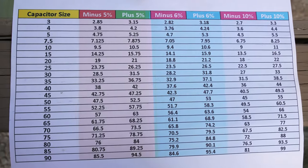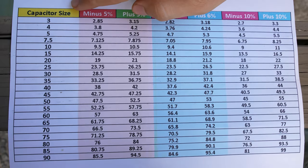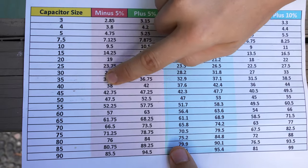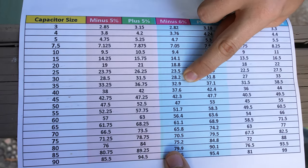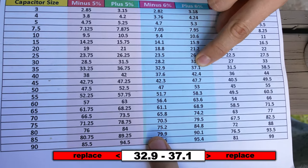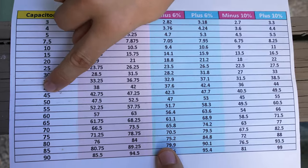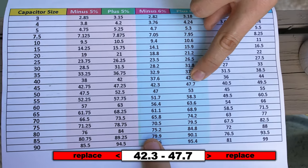If you look at the cheat sheet, we have minus six percent and plus six percent right over here. If we find our capacitor size and go down to 35, it says our capacitor should be within the range of 32.9 to 37.1. And the 45 microfarad capacitor can be found right here — 42.3 to 47.7.